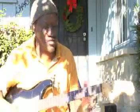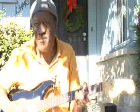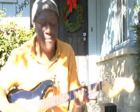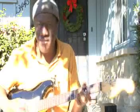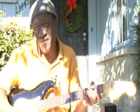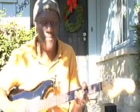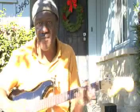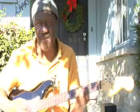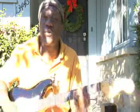Now that we know those three chords — C, F — let's get even more exciting. I think that will do for our first lesson.